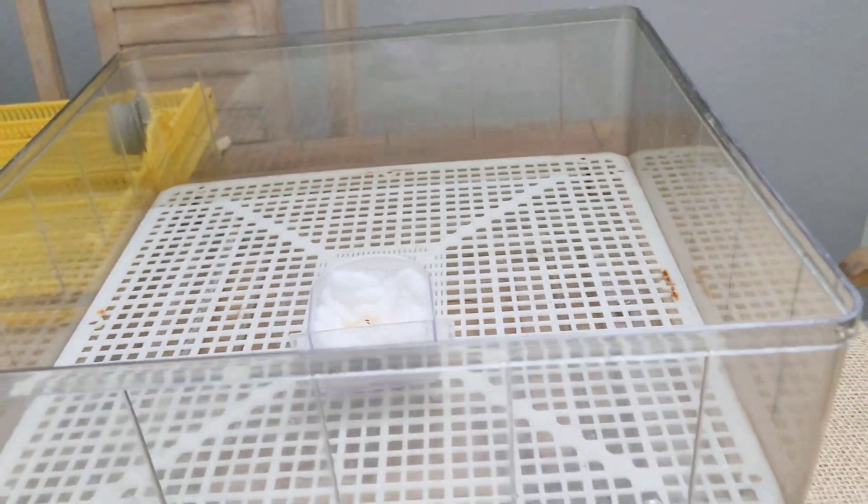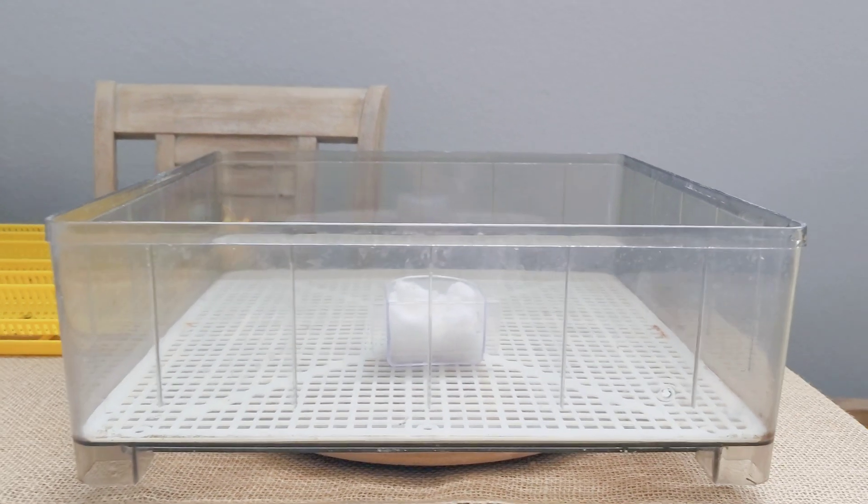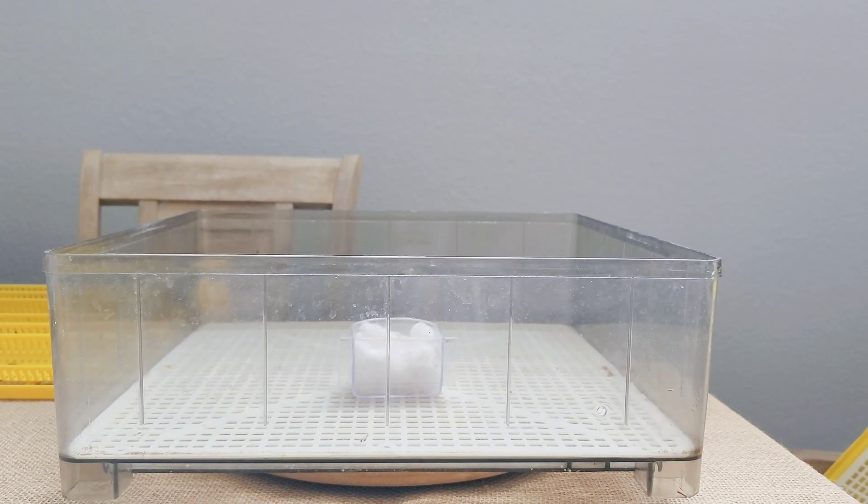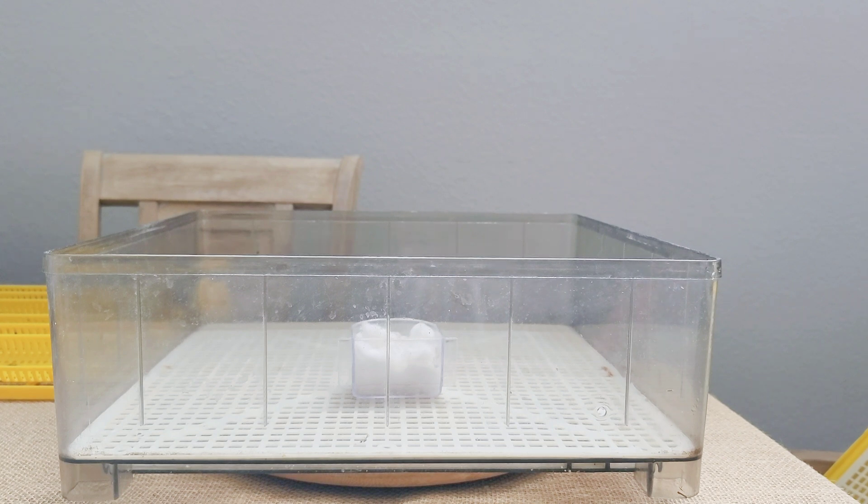That's going to be the end of this video. I really hope you enjoyed this tutorial on the type of incubator I have and how I use it. As always, if you did, remember to hit the like button and consider subscribing if you haven't done so already. I hope you guys have a wonderful day and we will see each other in the next video.